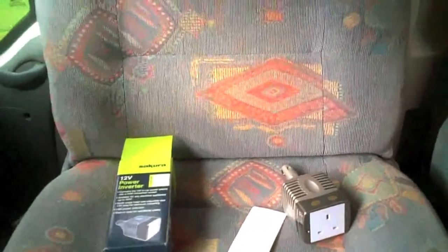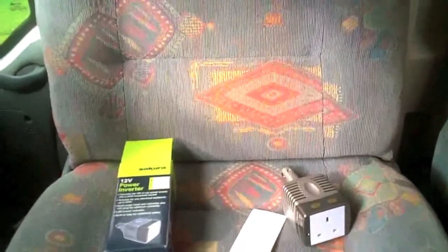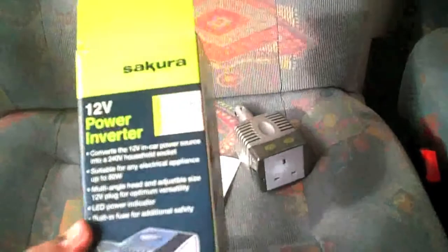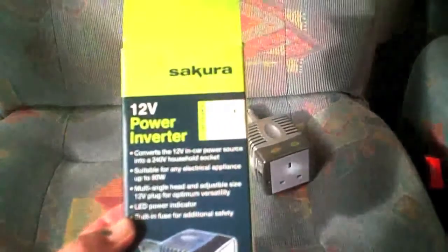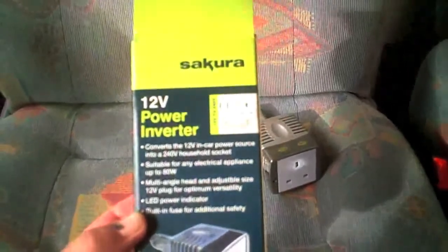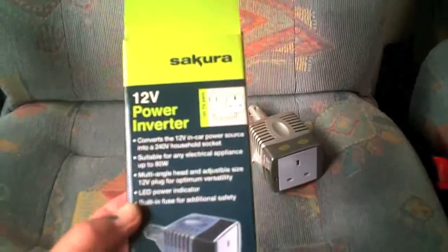Hello Internet, this is Graham from the Small Motorhome website. We're away at the moment in our van and I just wanted to show you this little gadget I've bought. It's a 12 volt power inverter and it will convert the power from your 12 volt into 240 volts, which is a normal household type thing.